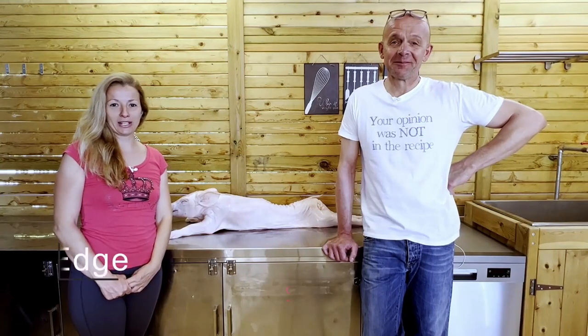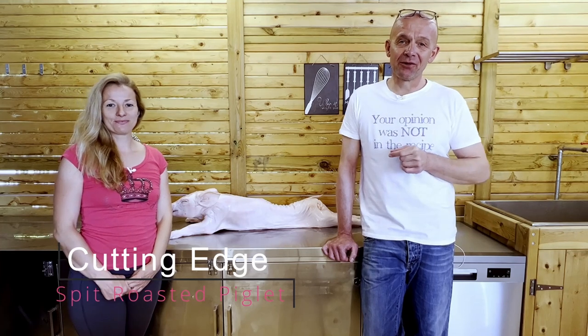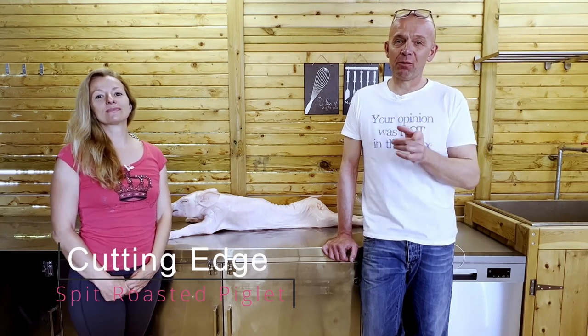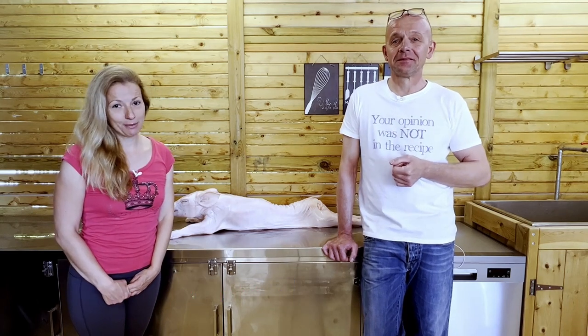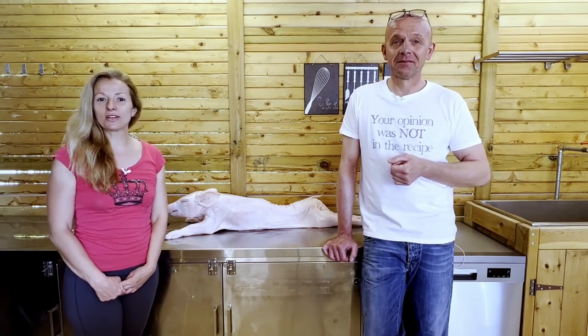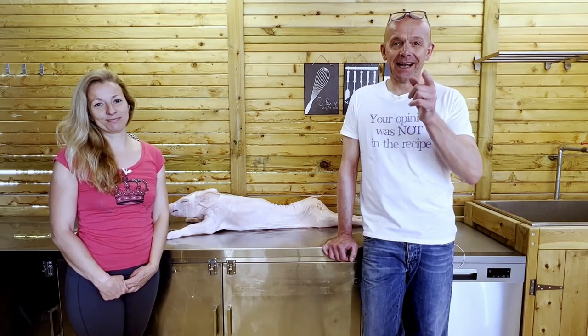Hello fellow barbecuers and welcome to a special edition of Cutting Edge. Today we're going to do something truly awesome — we're going to spit roast a whole piglet, and that's the star of the show. Spring is here, Easter is coming up, and it's a big tradition in Greece to spit roast the whole lamb. But as he's Danish, we are going with the piglet instead.